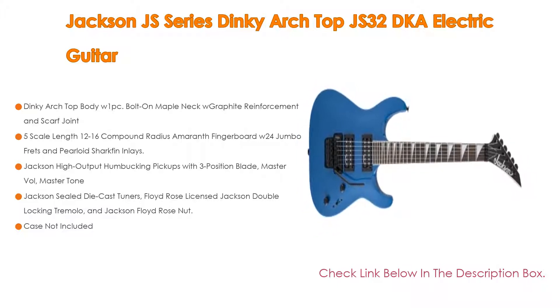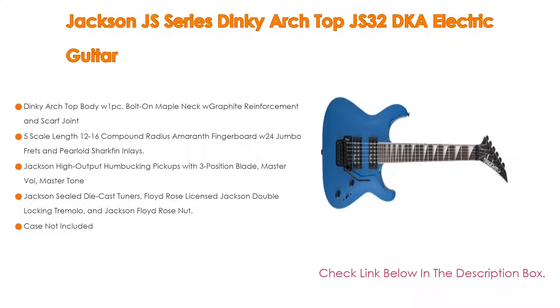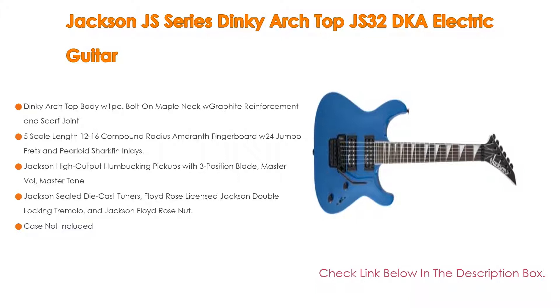Furthermore, it features Jackson high output humbucking pickups with 3-position blade, master volume, and master tone controls. It also includes Jackson sealed die-cast tuners, a Floyd Rose licensed Jackson double locking tremolo, and a Jackson Floyd Rose nut. Note that a case is not included.